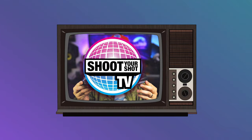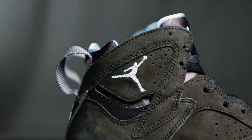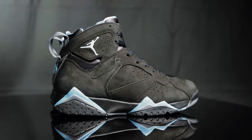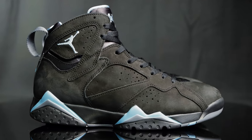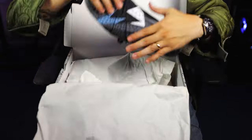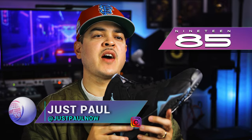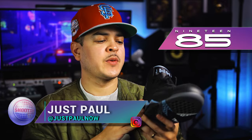You're watching Shoot Your Shot TV, and today we have the Air Jordan 7. These are the Air Jordan 7 in the black chambray colorway, but before we jump into it, we want to give a huge shout out to the good folks over at 1985 Gallery for letting us get an early look at this Jordan 7 right here.